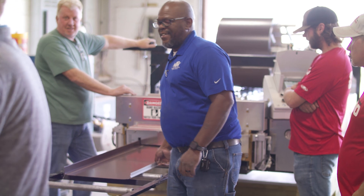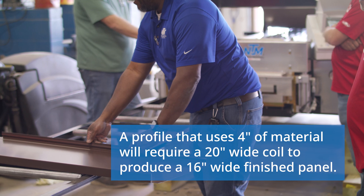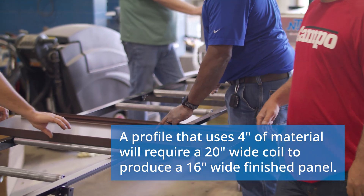It's important to note that material gets used up when forming the male and female legs of a profile. For example, most panels use between 4 inches and 6 inches of material to create a specific profile, so a 20 inch wide coil would make a 16 inch wide finished panel. The SSQ2 can support coils from 15 to 30 inches wide and produce profiles with a finished panel width of 12 to 24 inches depending on the profile selected. The maximum coil diameter is 32 inches with an overhead reel rack and 45 inches using the freestanding decoiler.